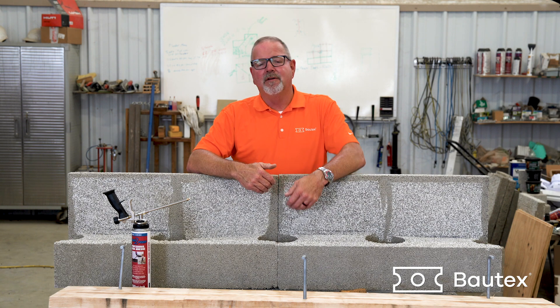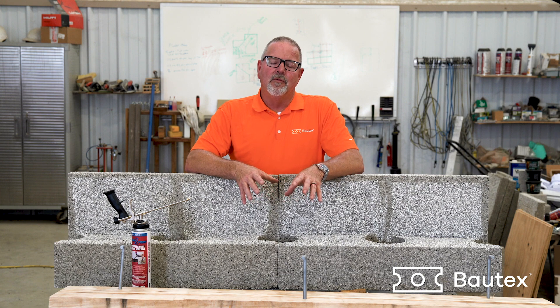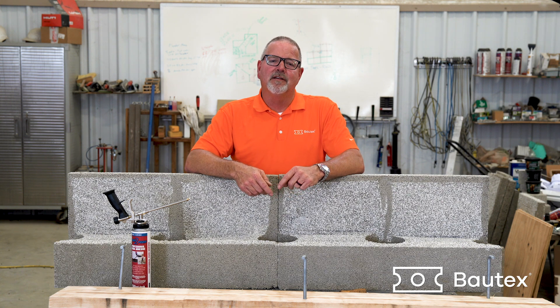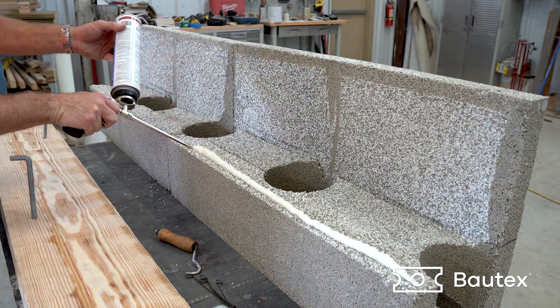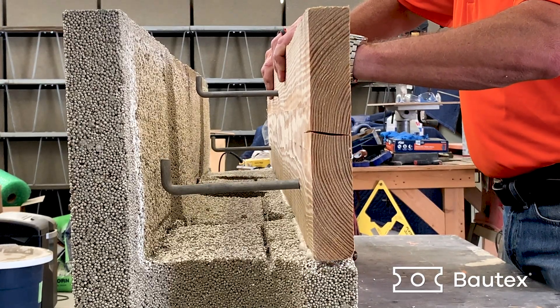To do this, we're going to remove the front face of the bond beam. We're going to replace it with a treated two-by with J bolts through the block, embedded into the concrete every 24 inches on a staggered pattern top to bottom. You will glue the ledger board to the block just like you glue block together. We're replacing the inside face of the bond beam with the ledger board.